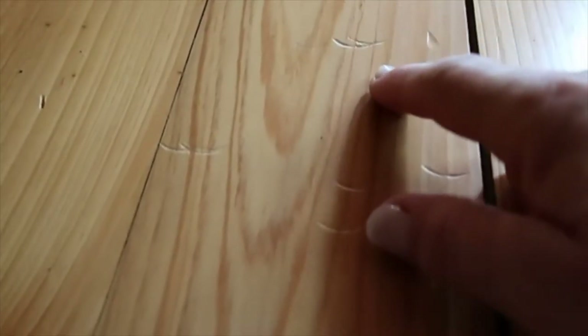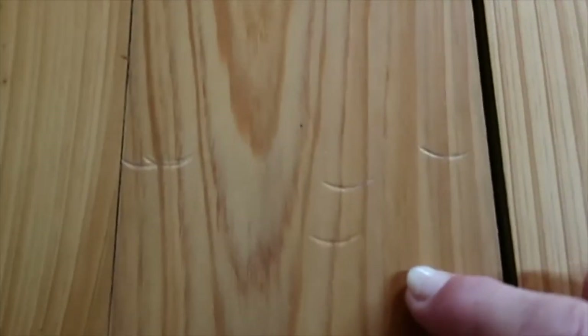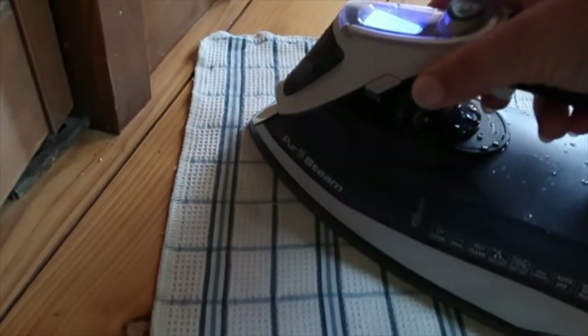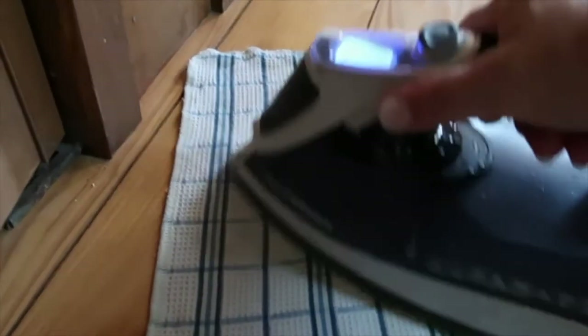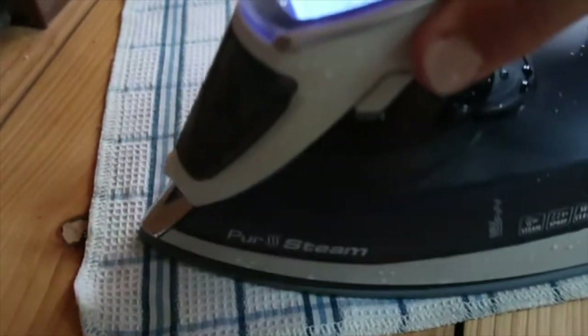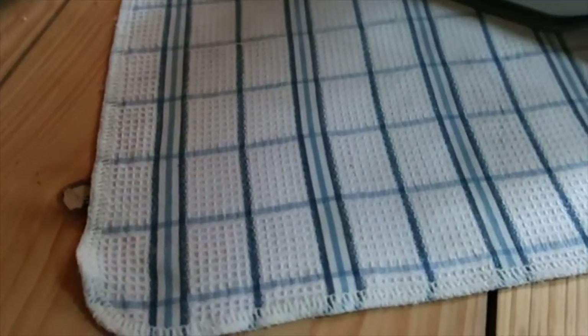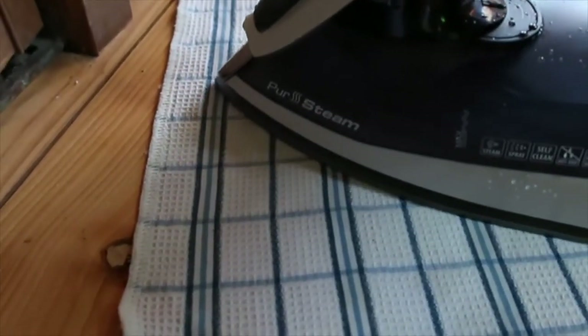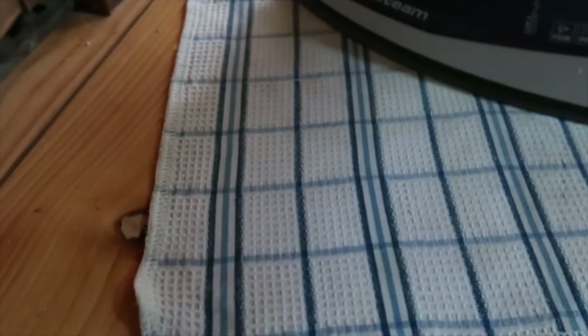I'm going to attempt to show you just how deep these marks are in my floor — they're pretty bad. I'm going to put the cloth over it. My iron is now saying it's ready. Let's see if we can reduce these; I might turn it up one to blend setting. I can't believe I'm the one who's been making the marks in the floor. Somehow I thought it was the vacuum cleaner doing it — maybe the end of the hose or something. But no.